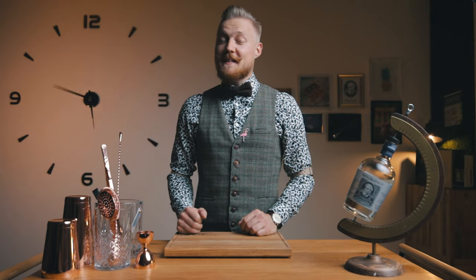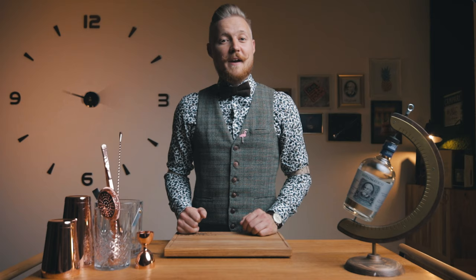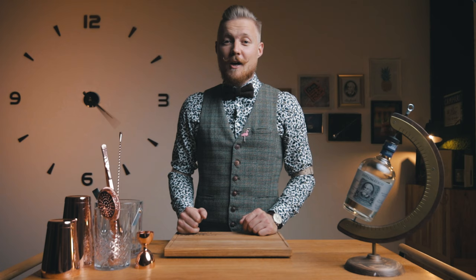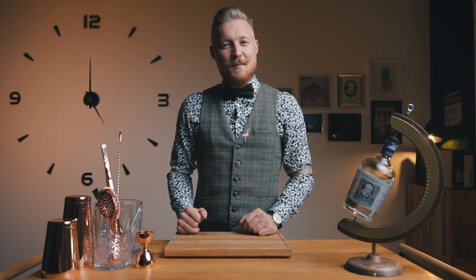While we wait for 48 hours to pass in a matter of seconds, thanks to the magic of editing — I would just like to say, thanks for watching. Leave a like and a comment, and let me know how your day is going. And now, back to the cordial.